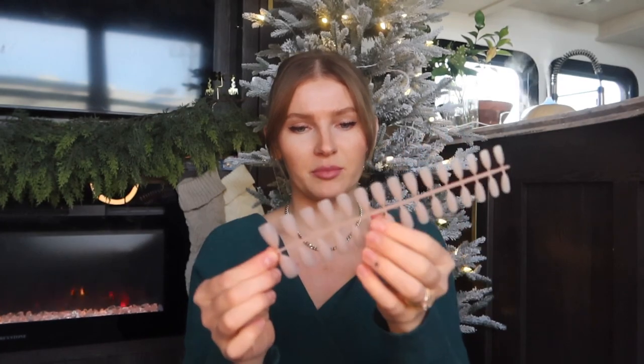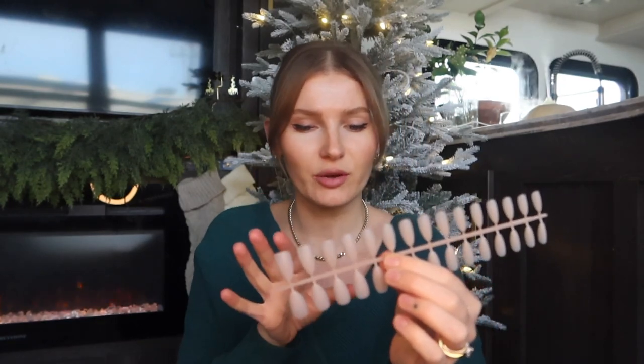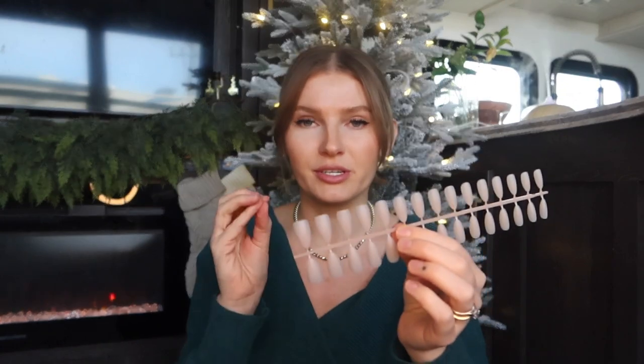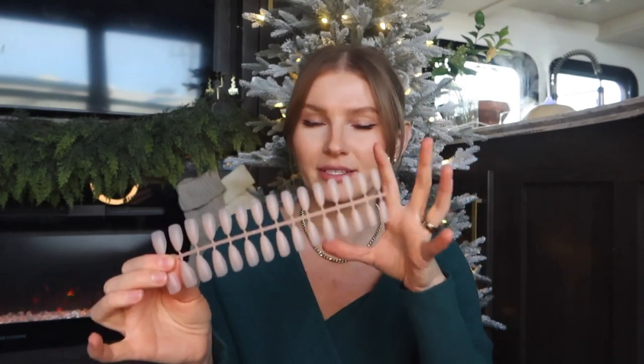The light should still be able to penetrate through these — you can literally see right through them when you place one over your finger. So you should be fine as long as the light can penetrate through — just make sure you cure it fully. These tips are great in particular because they are pre-buffed on top, so there's no need for a base coat. You can do one if you want, but you can just apply your top coat right on top and you're done — it's a real one-and-done deal.